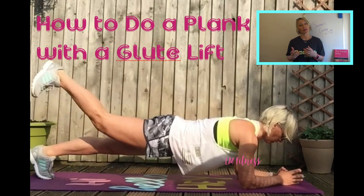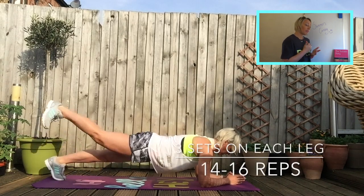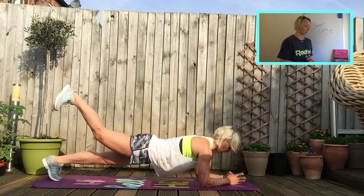We're then going into a plank with a glute lift — everyone loves the plank, it's a brilliant exercise! Plank on your elbows, then all you're doing is lifting one foot up off the floor straight from the hip, back down, other leg up, back down — just keep repeating.